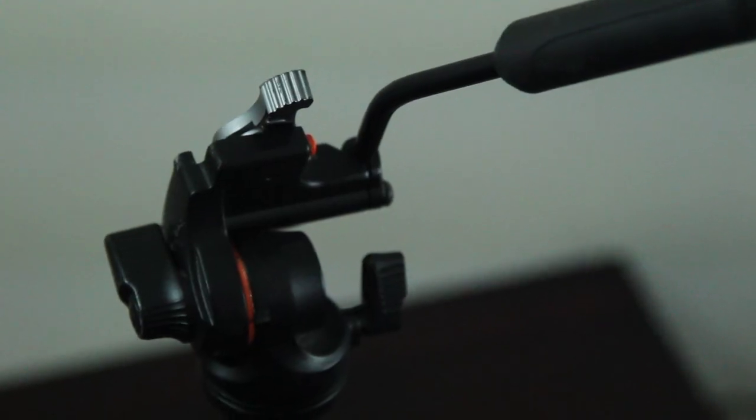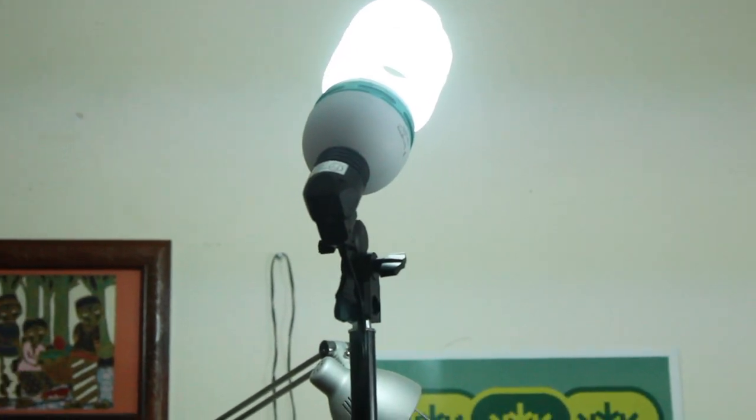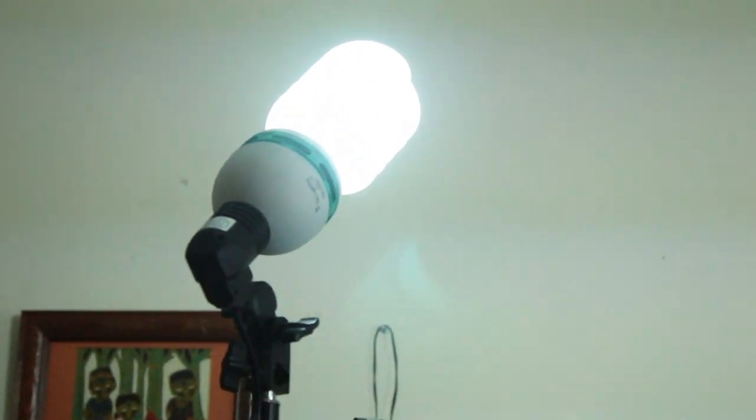Then there's my tripod, which is a Vanguard Abio 203AV — quite a mouthful. It's pretty sturdy but lightweight, so it's good for traveling. Finally, my lights, which are Limo Studio 105-watt bulbs — $15 each on Amazon — and they pack a punch. They're actually how I film videos like these.